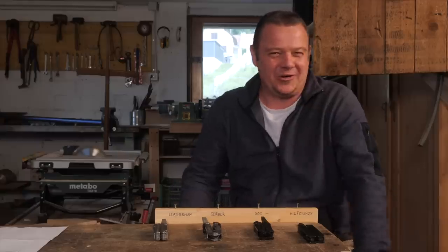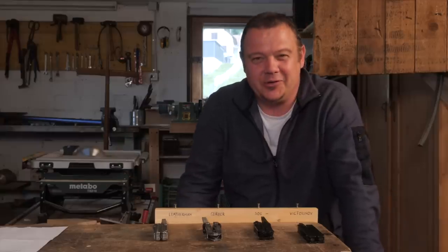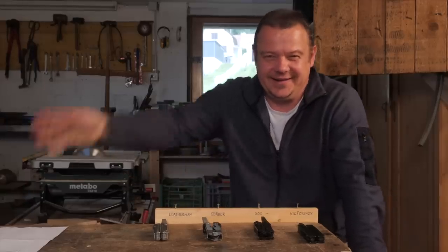Thanks a lot for watching. I hope this was interesting for you and see you next Friday again. Ciao!